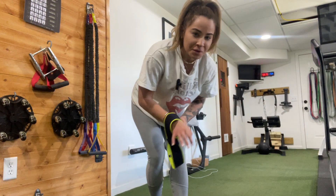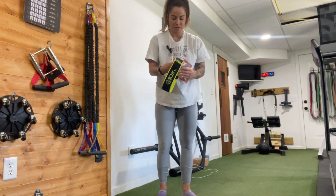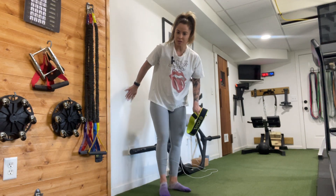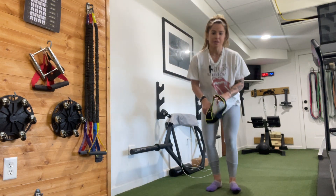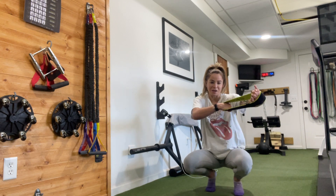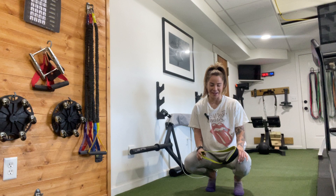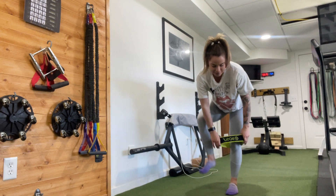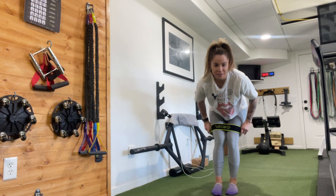Hey everybody, we're going to do a little glute workout today. You're going to need a resistance band and you're going to need to be near a wall. The resistance band I'm using is just a fabric one by Bosu — it says it's light but it doesn't actually feel that light. Go ahead and flip that over your legs just above the knees.